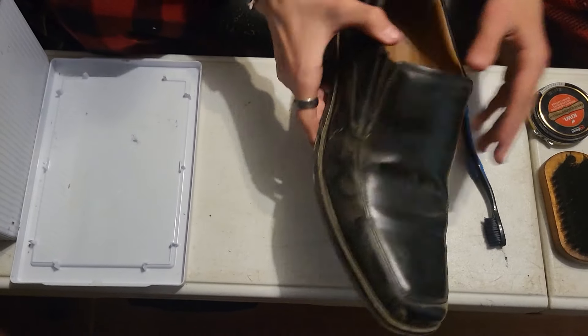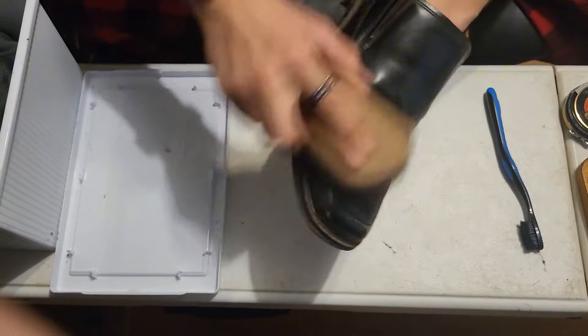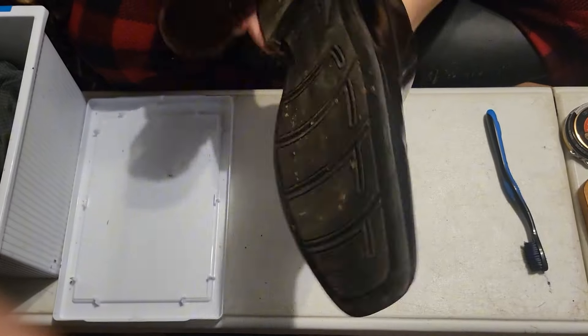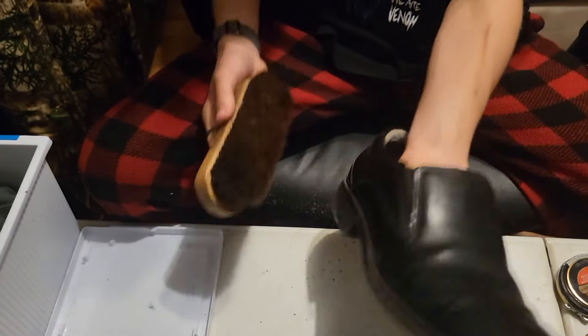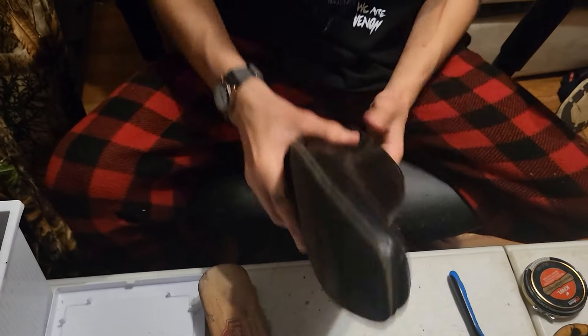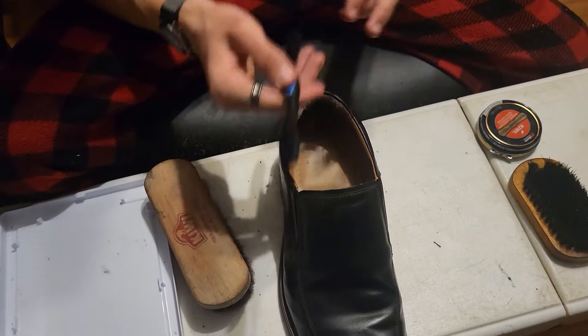First thing you're gonna do is grab your shoe, grab this brush, and we're gonna dust it off. Now once you've dusted it off and got everything right inside of it, grab your toothbrush.